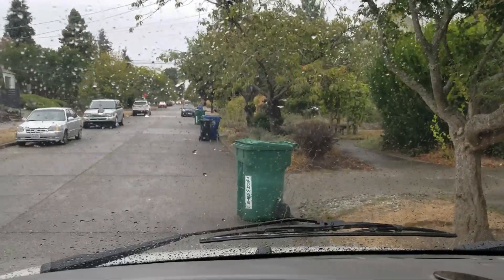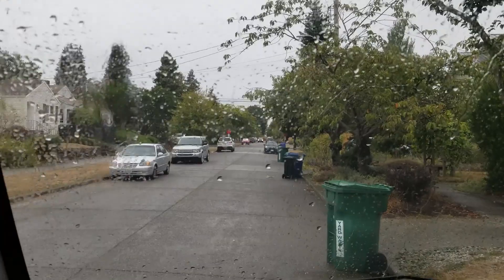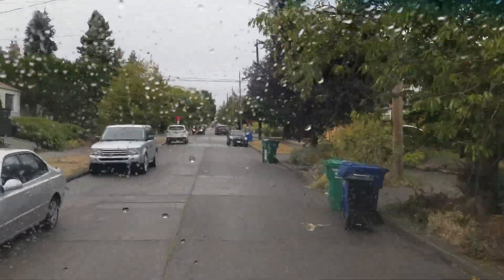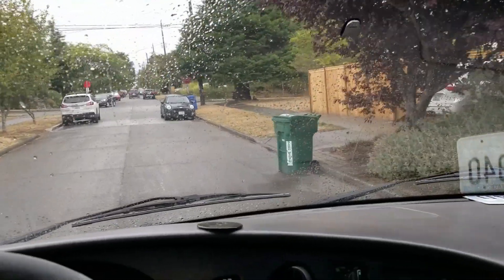We got the van started up, filled with flush chemical and distilled water. Nothing's leaking. I'm going to go for a drive and we'll get that fluid all working through the engine, get it up to operating temperature. I just drove the van around for about an hour and revved it up real good with the flush solution in there. So let's drain it and see what comes out.